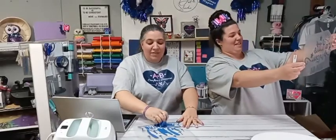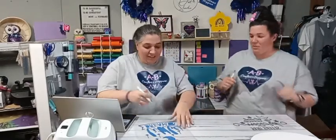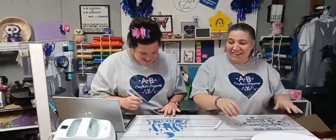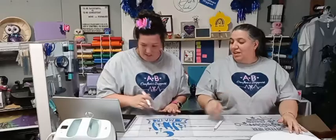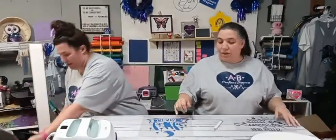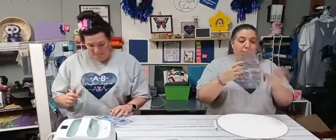Do any of you guys have somebody that you craft with? You have to pull that piece out and then all the innards. So what we're going to do is put this design on the wood round. Whenever you're putting heat transfer vinyl on wood, it sticks — whereas if you were trying to put permanent vinyl, you wouldn't be able to just lay it down and peel it off to move it if you didn't like where it landed.